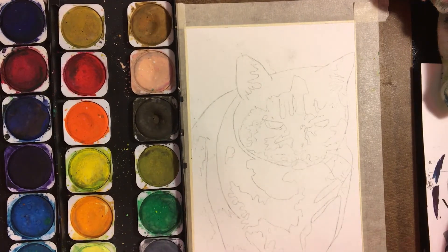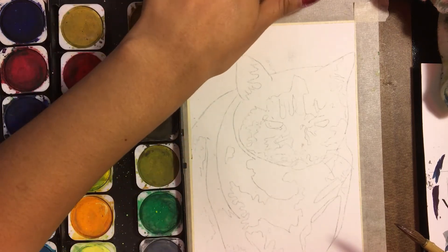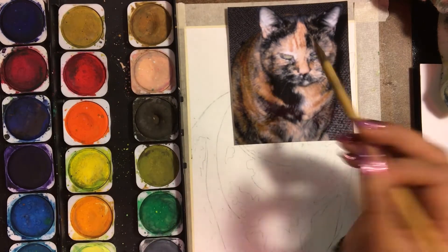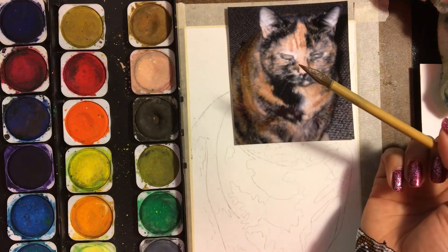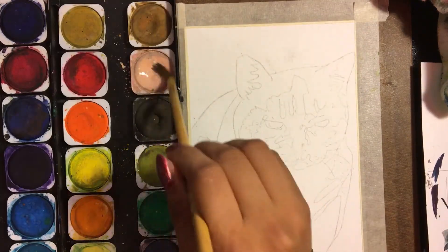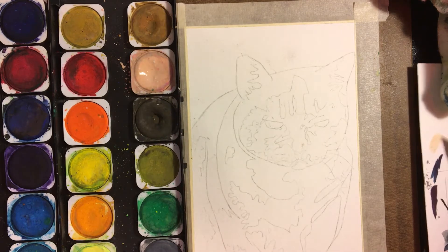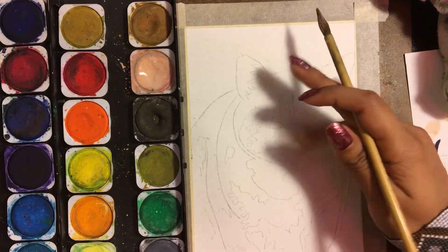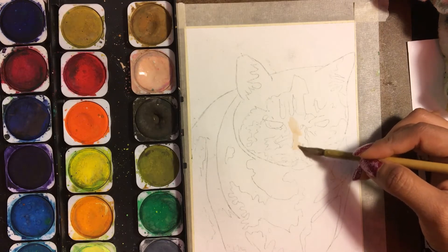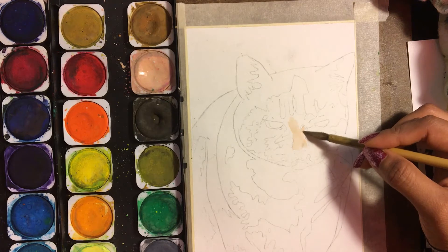So I'm going to take you through the process and show you how I go about painting this. The first thing, like I said, is important to get an accurate sketch. So I got an accurate sketch of the beautiful cat here, and now I'm going to look at the colors I'm going to need and look for them on my palette, mixing the colors together. What I want to do first is start with the lightest colors and just start setting them down where I see that particular color.